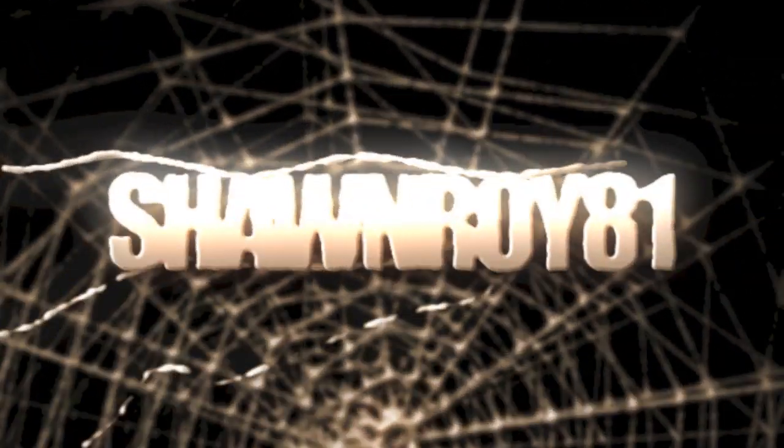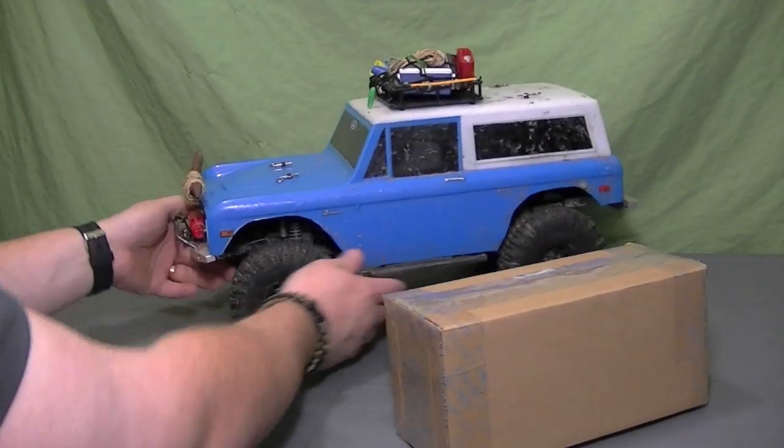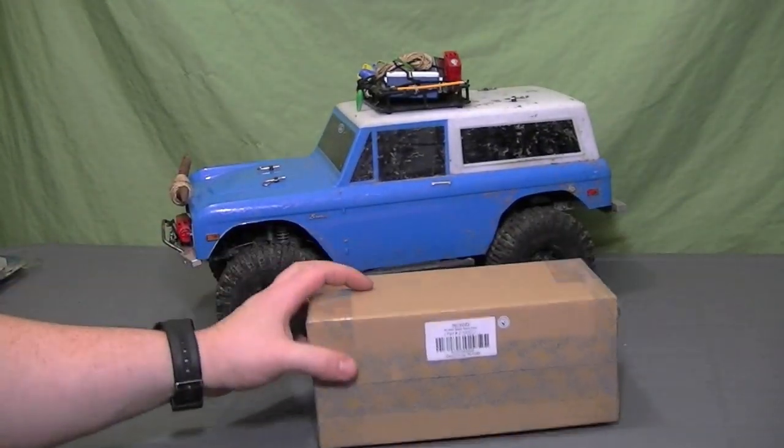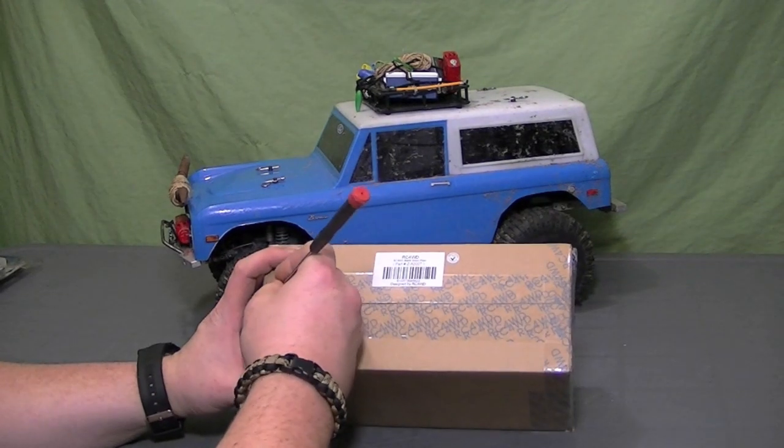I picked this up the minute I got the email from RC Four-Wheel Drive about the release. It is a plow and I ended up picking up the mounting bracket for the SCX10. Maybe later for the trail finder, but for now it's going to be on the SCX10.